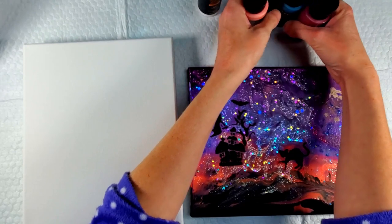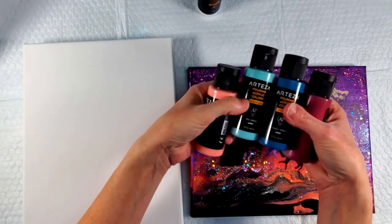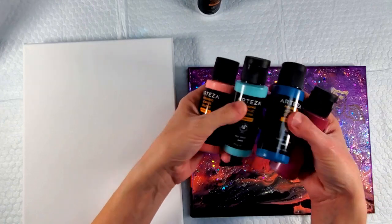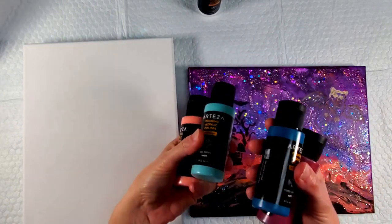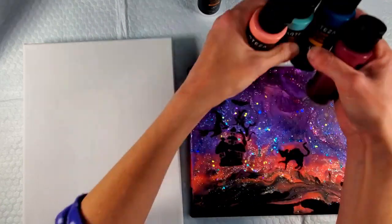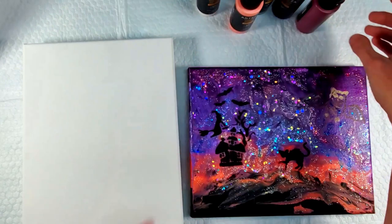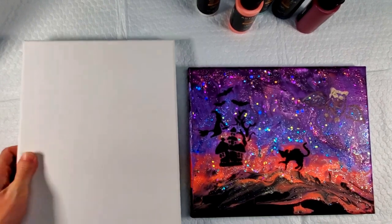Today I'm not going to add any silicone or anything — I'm going to do it as is. Then I'll do another video pretty soon where, if the consistency isn't typical, I'll add a little bit of water or whatever and then some silicone, to see if we can get some cells with it by adding silicone.